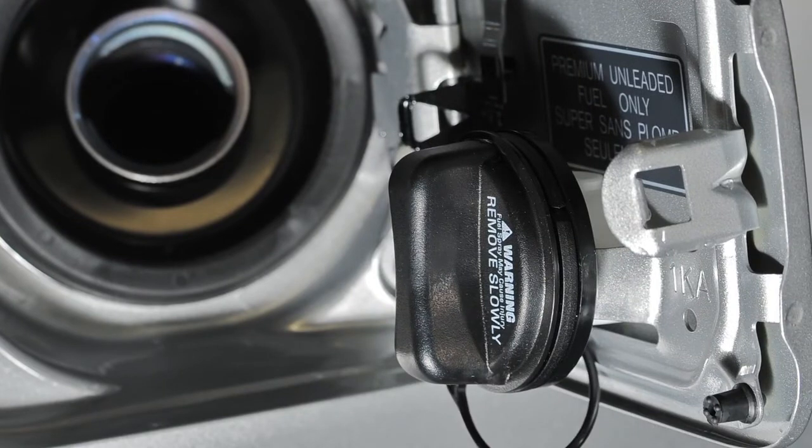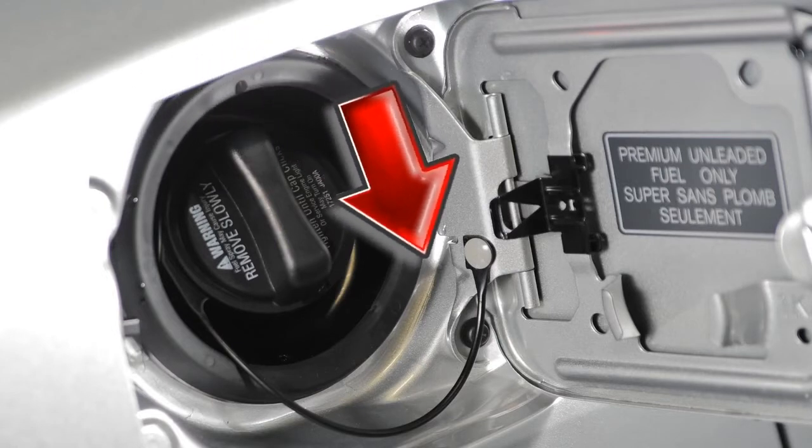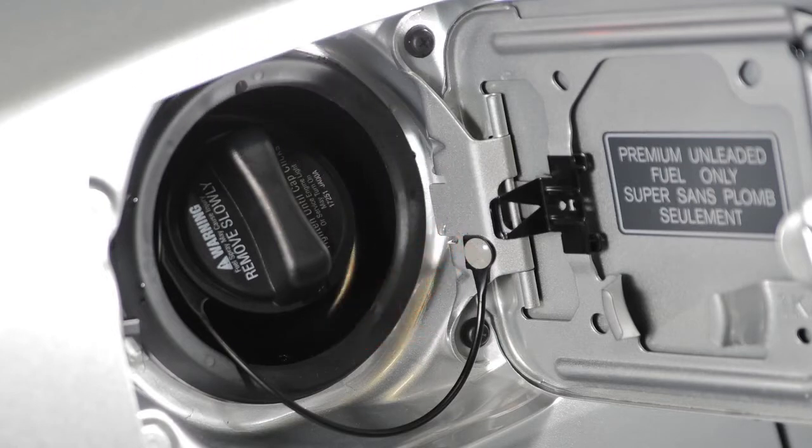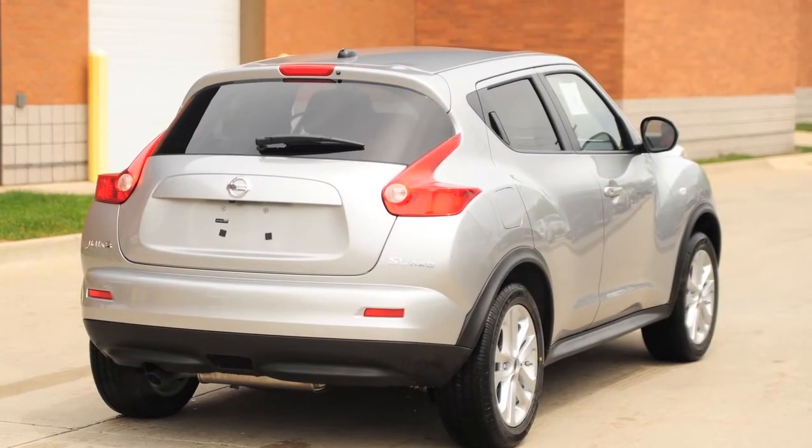After fueling, turn the cap clockwise until a single click is heard, indicating that it is locked in place. Then close the fuel filler door securely. Failure to properly tighten the fuel filler cap may cause the loose fuel cap warning message to appear.